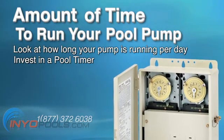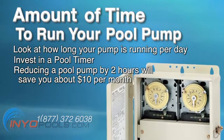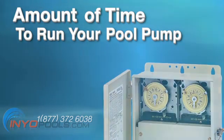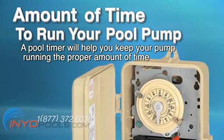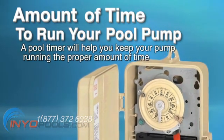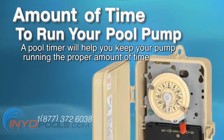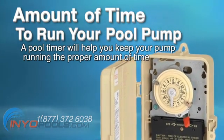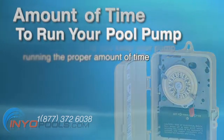According to Florida Power & Electric, reducing a pool pump by two hours will save you about $10 per month. Here is an average monthly cost for the average one-horsepower pump to run. A pool timer will help you keep your pump running the proper amount of time. Check your pool chemical balance — if you see a drastic change, revert back to the old amount of time you ran your pool pump.